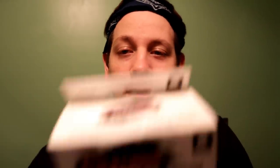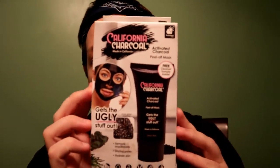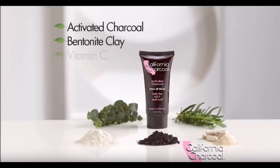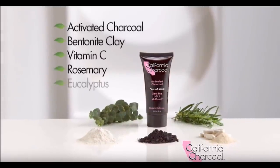Hey guys, Matty Ice here, and today I have an As Seen on TV product review. What we have today is the California Charcoal Peel Off Mask that cleans your pores, removes blemishes, and claims to unclog and reveal your deepest clean skin. It's made with all natural ingredients — charcoal, clay, rosemary, and eucalyptus.